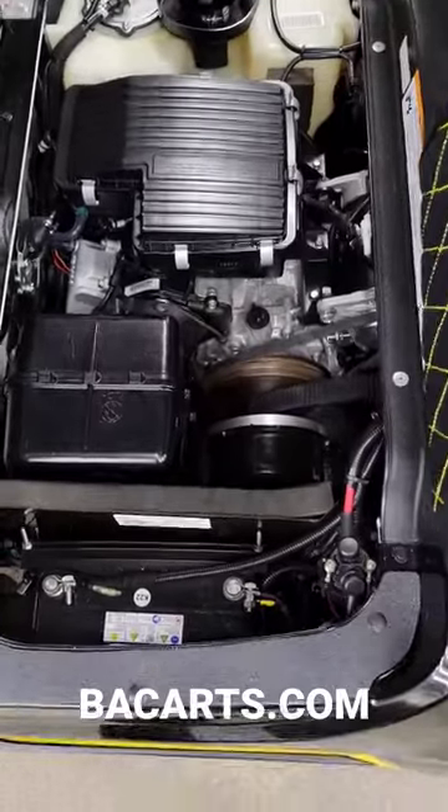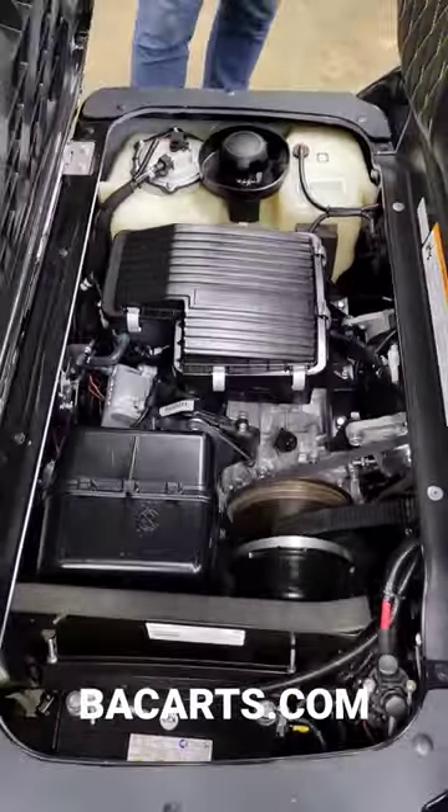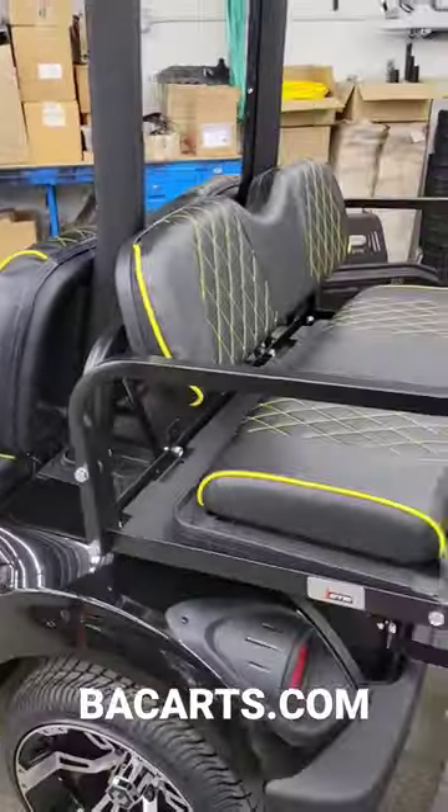Then under the seat here, you'll see that it looks brand new because it's been through our BA restoration process. The frame and all the mechanical components have all been restored, and not only does it look like new, it will run like it's brand new.